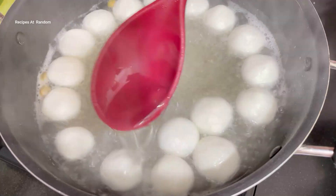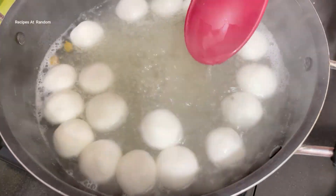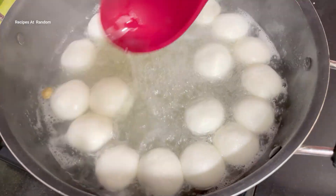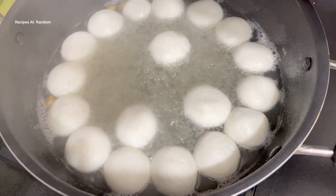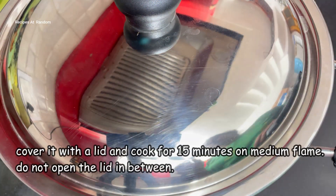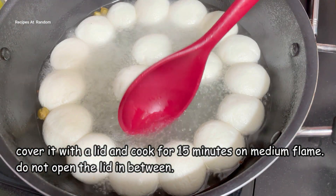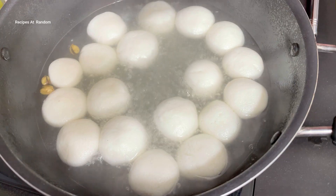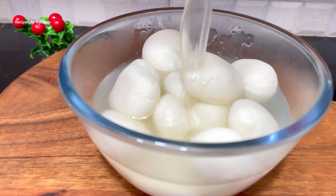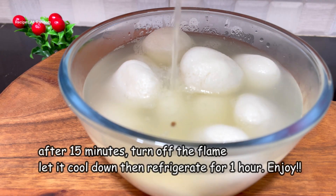This is a very important step — the technique of the rasgulla is very important. Make sure your rasgullas do not break. They will be very soft and ready. After 5 minutes, you have to cover it and cook for 15 more minutes. After 15 minutes, the rasgullas are all prepared. Put them together and serve.